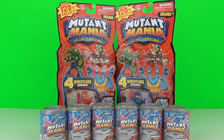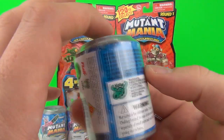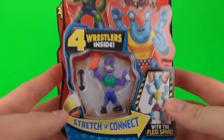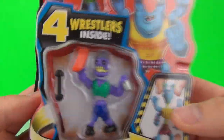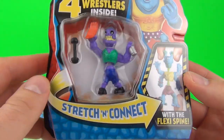Welcome back toy fans. I will be showing you today the Mutant Mania figures - these are mix and match collectible wrestlers. You can find them in these single packs and you can get them in these four packs as well, which does show you one of the four wrestlers that you can find inside.